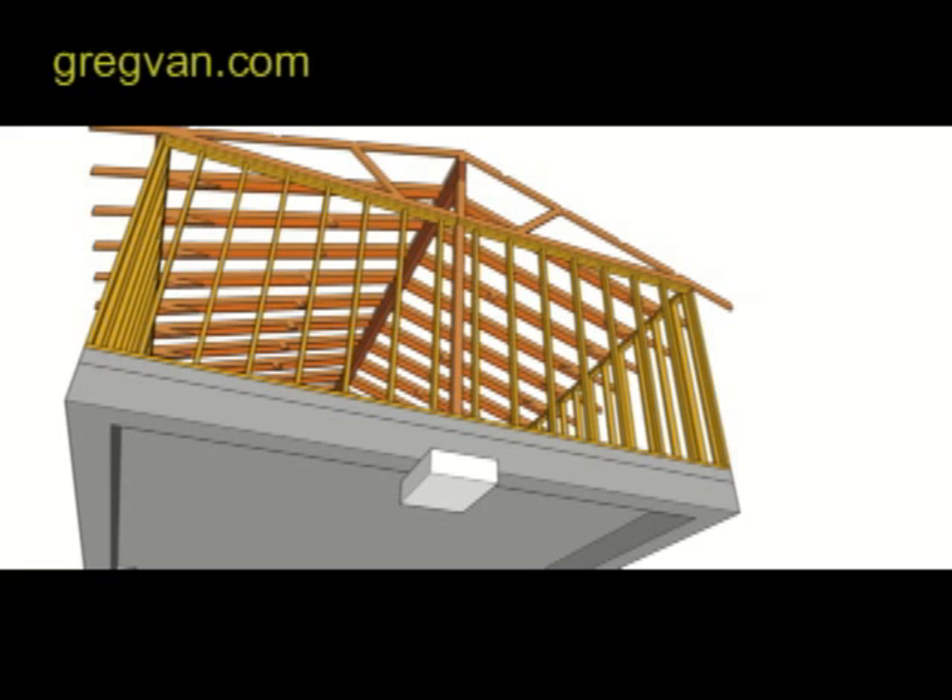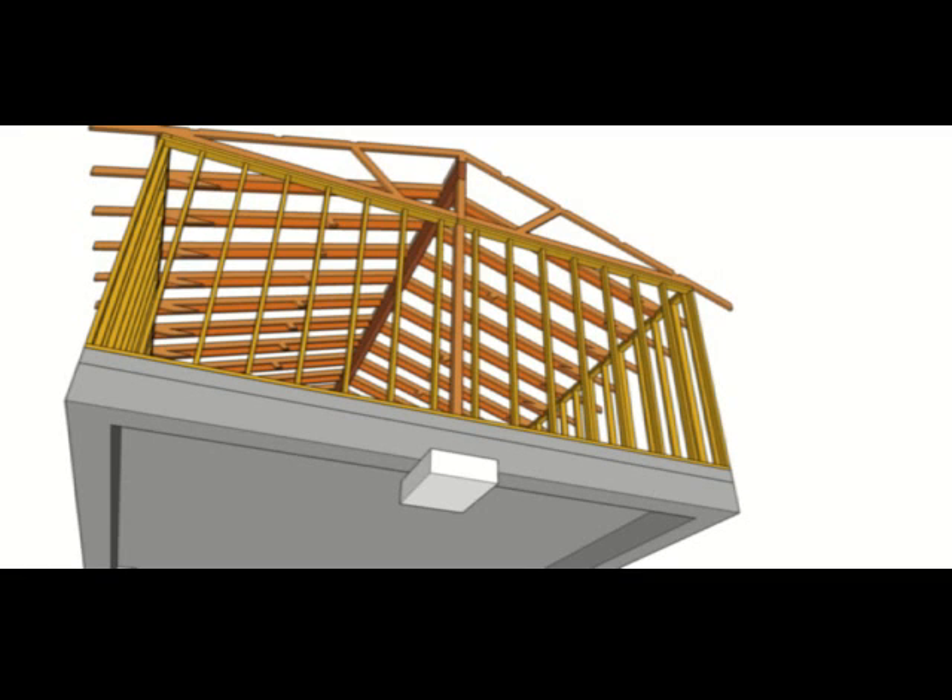This isn't something I recommend a novice or do-it-yourselfer doing. This is something that will require some type of structural engineering to actually make sure that you're doing it correctly.